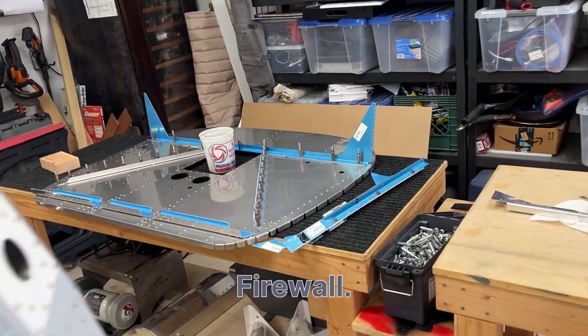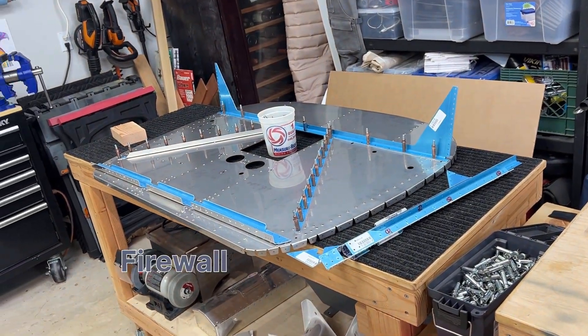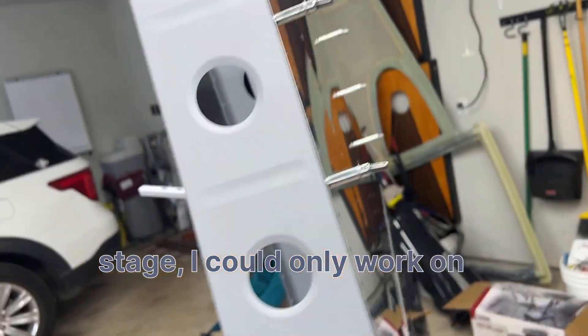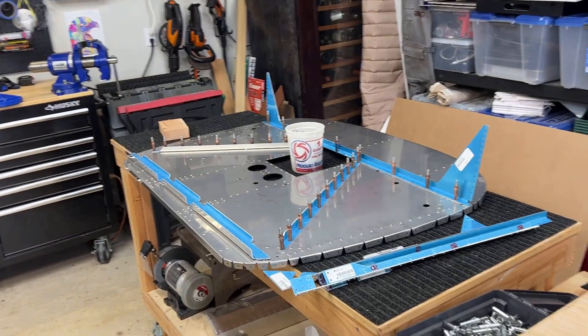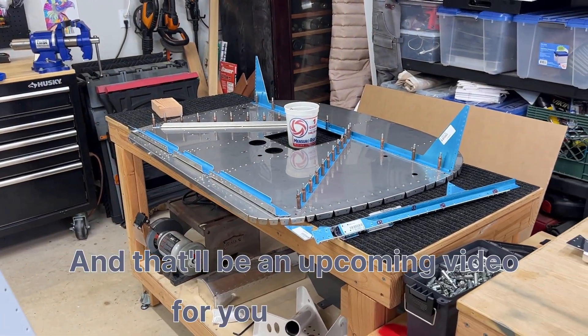I'll tease you — the firewall has been started! This section took me about a month to finish because once I got to this stage I could only work on it when neighbors, wife, or friends were available to help. I started working on the firewall and that'll be an upcoming video for you soon. Bye!